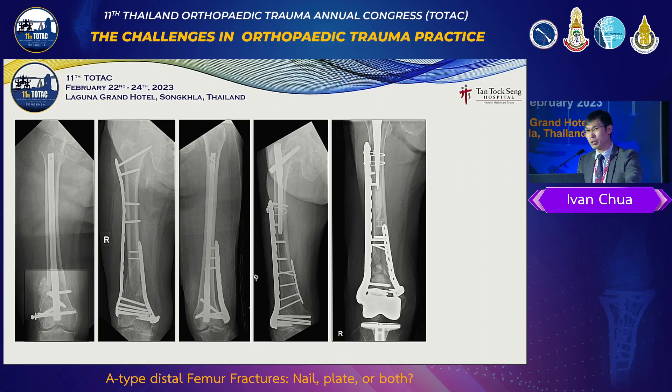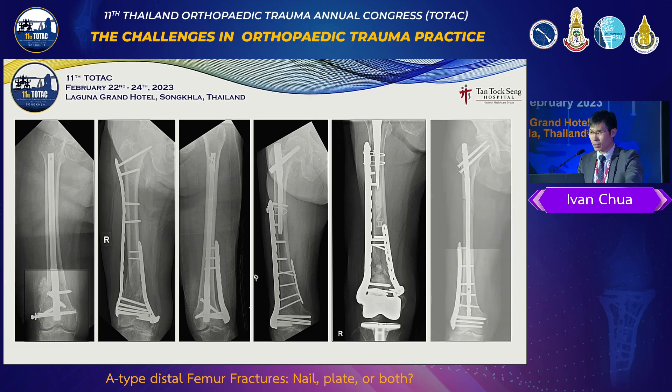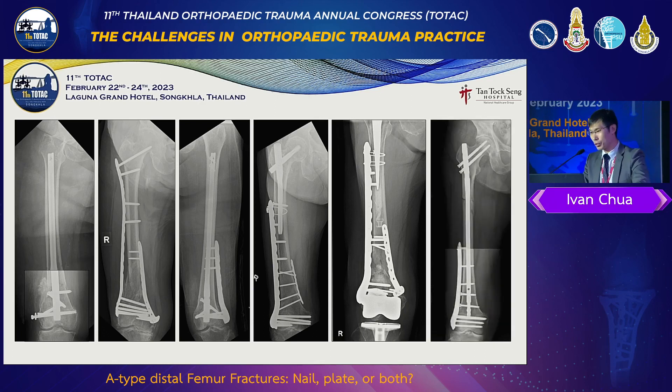Often these fractures are very comminuted. The bone is not very good. And sometimes in young patients, we have fractures at the top and the bottom. We can't use one implant to satisfactorily fix both and ensure good success. So sometimes you have to nail and plate.